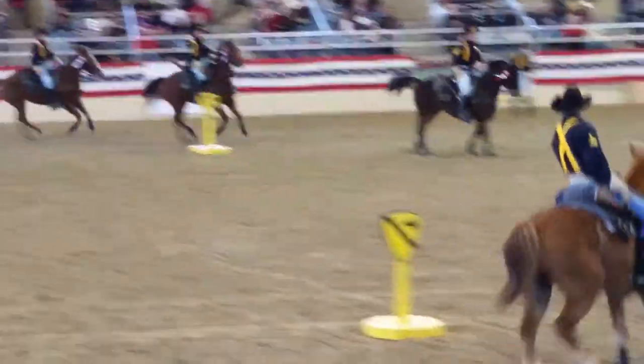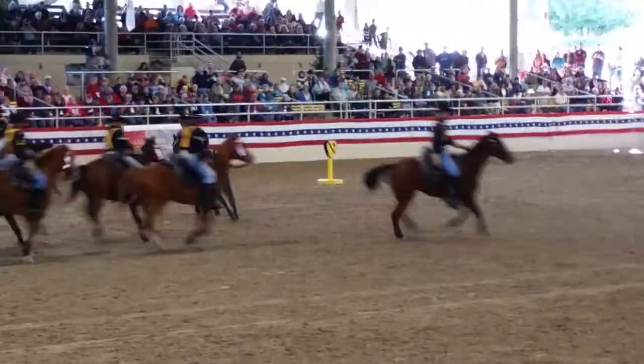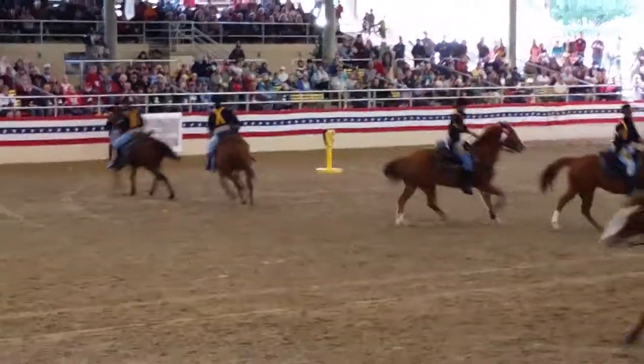The next drill you will see is circle by file, where each file conducts two circles, left and right. Each rider meets up with his partner at the center of the horse.